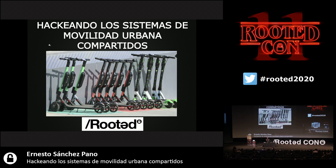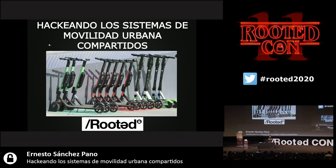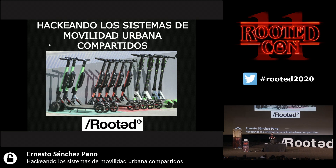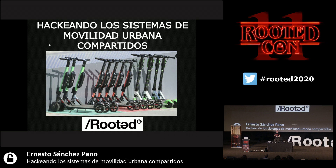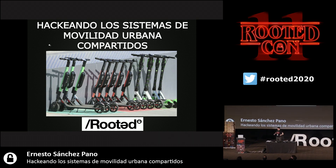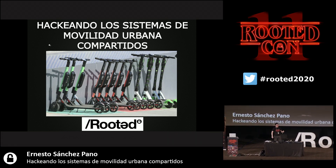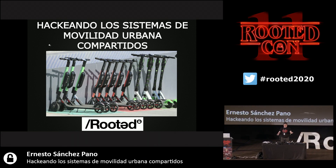Good afternoon. Thank you everyone for coming. Thank you to Roman and to all the organizers of RootedCon for inviting me. Apologies for the detail — there are always some technical issues, and we should not forget that Roman's Mac PC is not perfect. Welcome to the presentation about Hacking Shared Urban Mobility Systems.